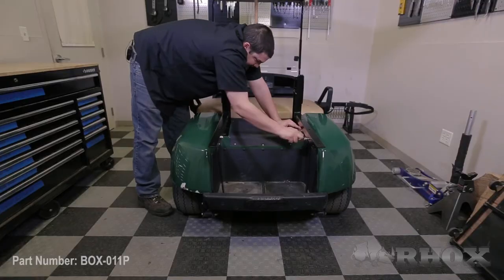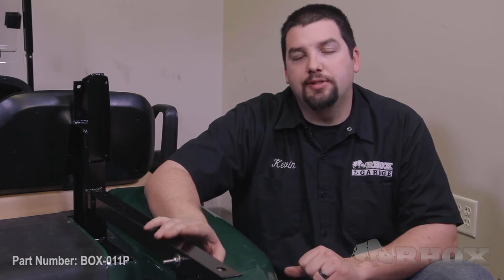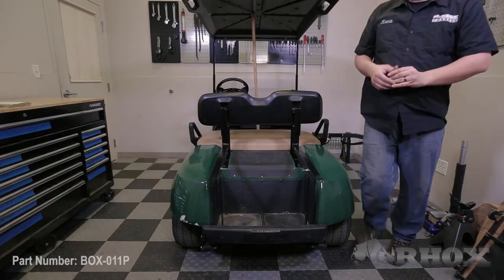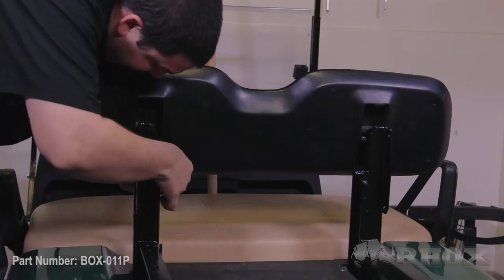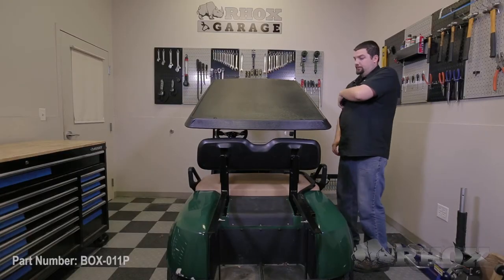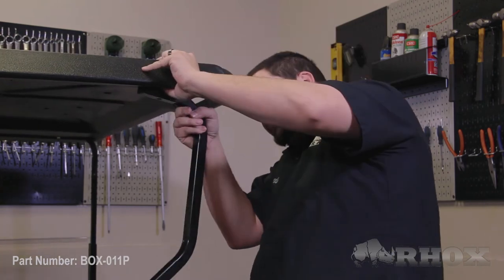Now that we have our mounting brackets fully installed and all the hardware is tight the next thing that we're going to do is to reinstall our factory seat back utilizing the original hardware that we removed earlier in the process. Before getting started on this we must first remove whatever device it is that we've been using to support our top throughout the installation.